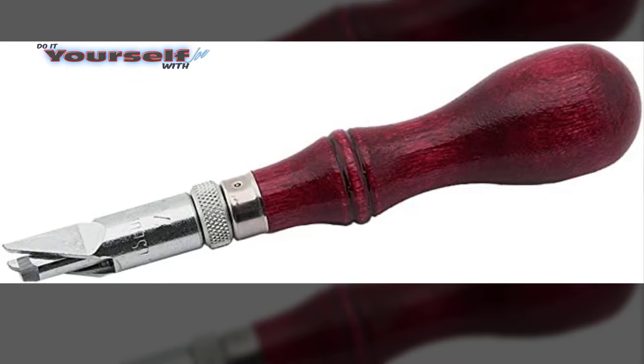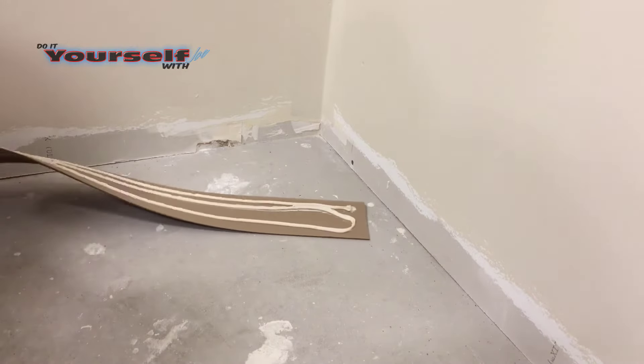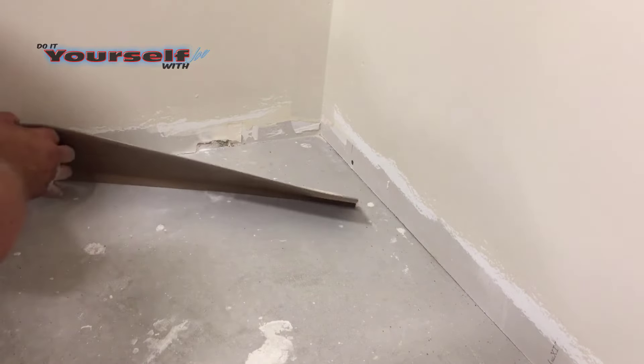The other method of cutting an outside corner is with a tool — if you want one I'll leave a link in the description. They are a little expensive, however they might be easier for a novice to use. The next joint I'm going to show you is an inside corner. There are two ways to do those — one is easier and more common than the other.